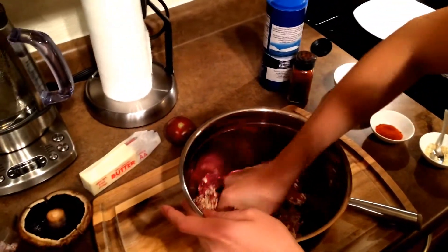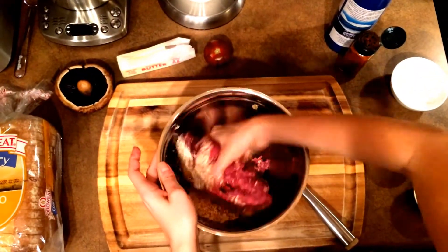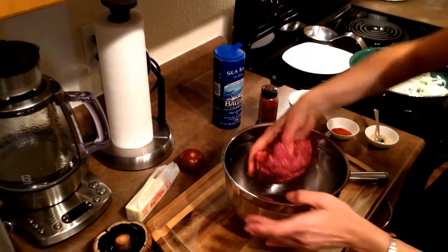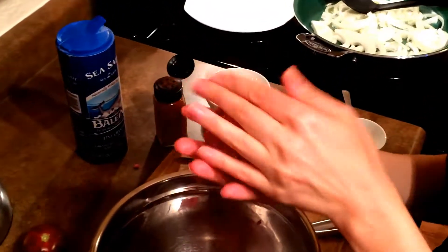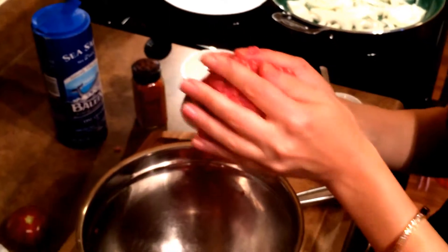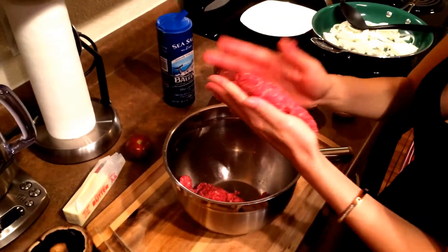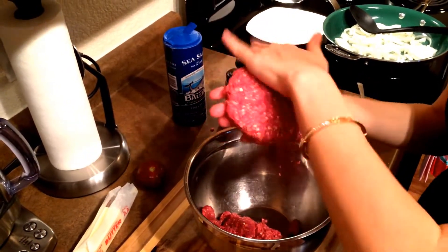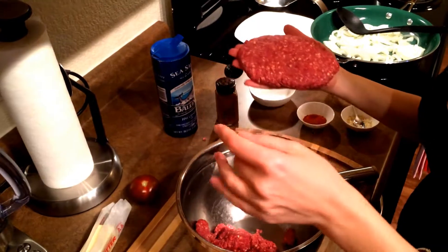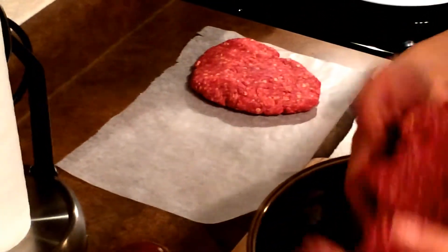The best way is to mix it with your hands. So it's nice and mixed together. Now we've got to form the patties. We're going to make kind of an oval shape because that's how the bread is shaped. You can lay it on the parchment paper and work on the second one.